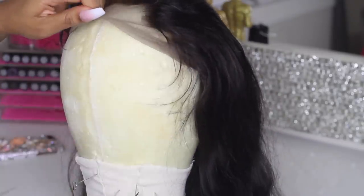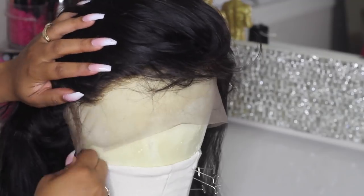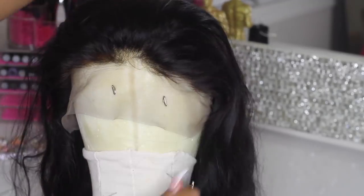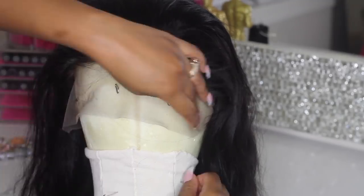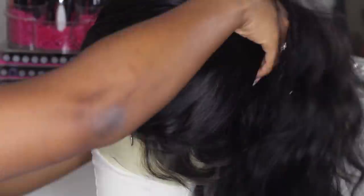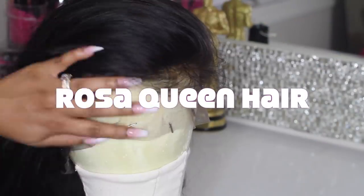Let's jump right into it. The first thing you want to do when customizing your lace frontal is securing it down on a mannequin head. I got my mannequin head from Amazon, link below. Go ahead and pin the frontal down on your mannequin head all the way around the wig or the frontal — you can use as many pins as you want, totally up to you.